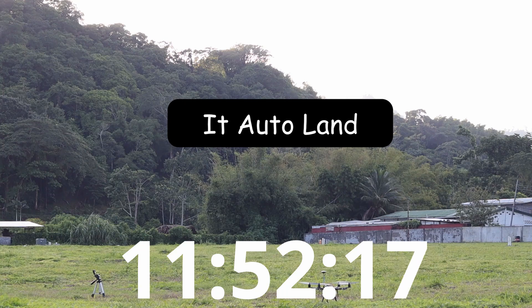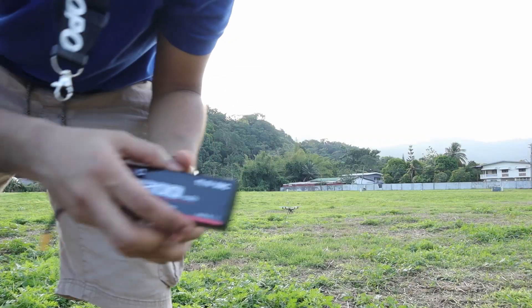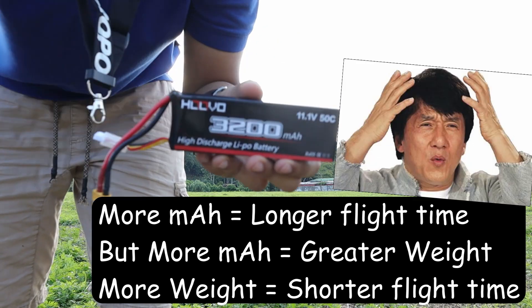The drone automatically landed, which means the voltage dipped to around 9.6 volts. Bear in mind that these batteries could go all the way down to 9 volts, but I set it at 9.6 as a safe voltage. That gives us a total of about 12 minutes of flight time - 11 minutes and 55 seconds. This can probably be pushed another two or three minutes, but I set the voltage at 9.6.